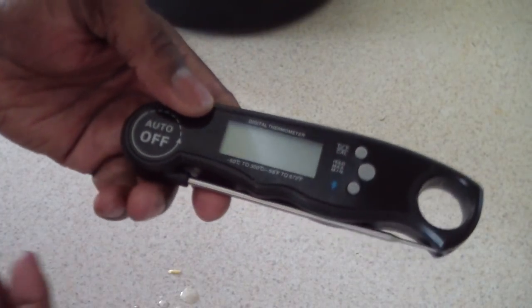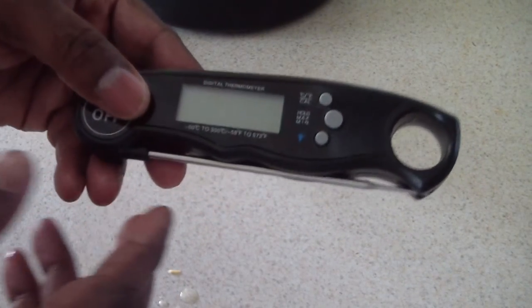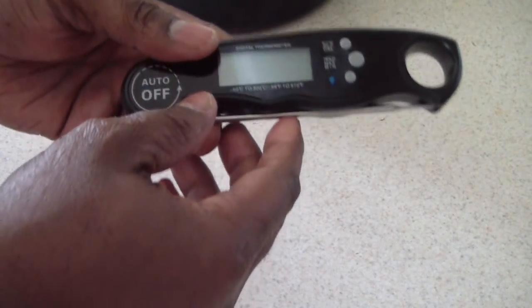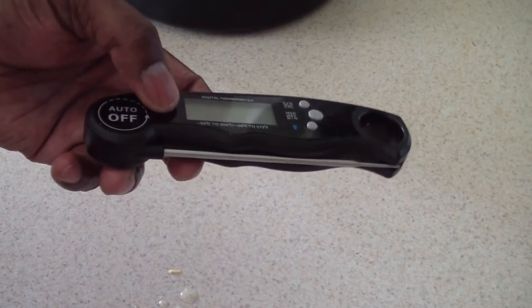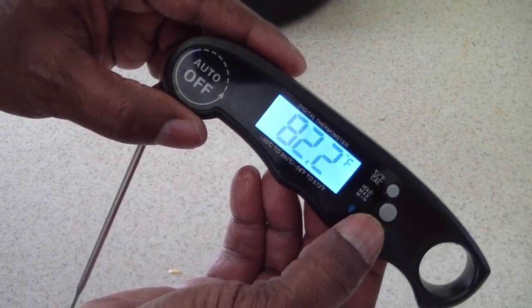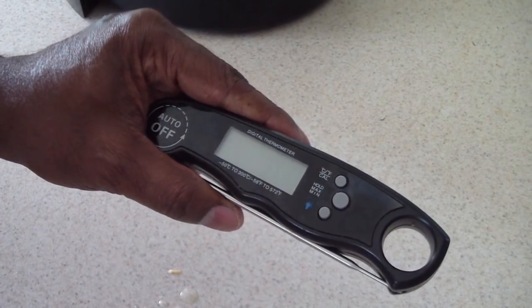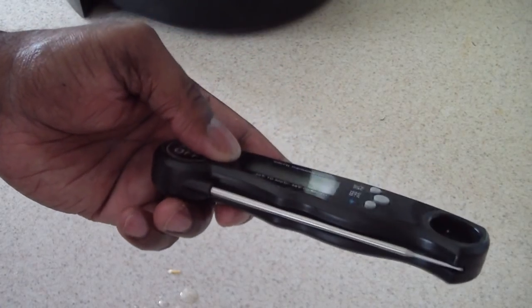Next up, I would suggest you get a meat thermometer. I particularly like this one — the link will be in the description. I like it because it turns on and shuts off automatically. Some thermometers have an on/off switch, and if you forget to turn it off the battery runs out, but this one you don't have to worry about. It also has a light, which is pretty cool, and a magnet on the back so you can hang it on your refrigerator. Very lightweight.